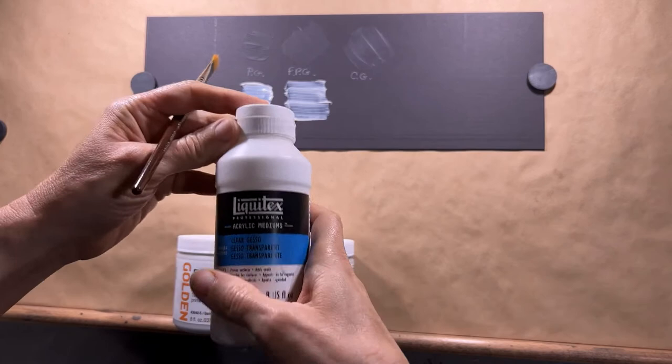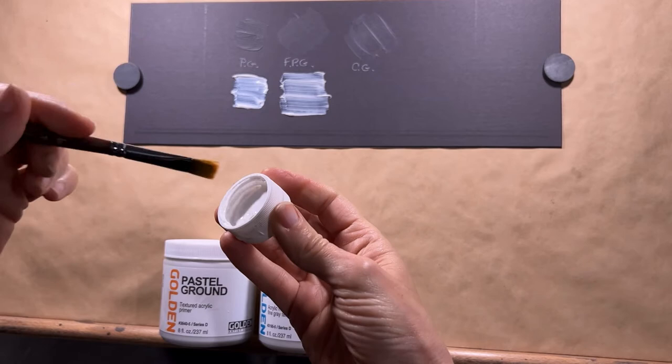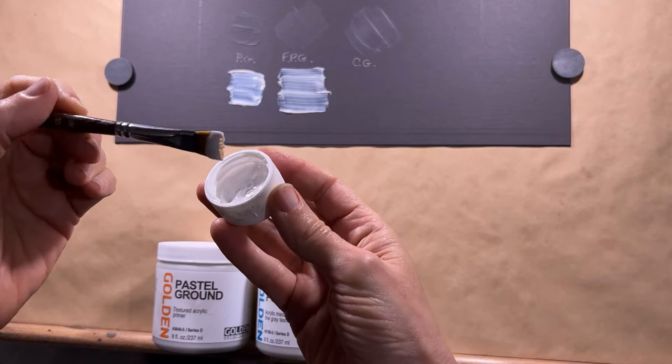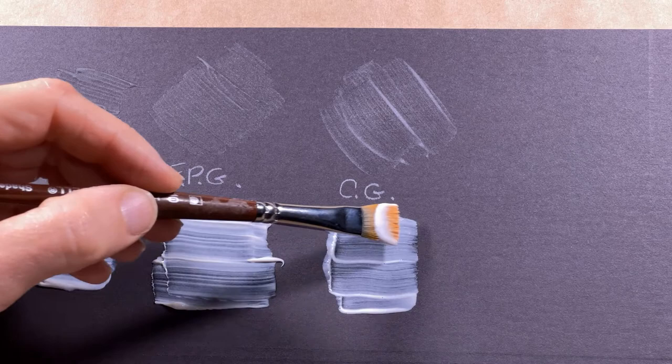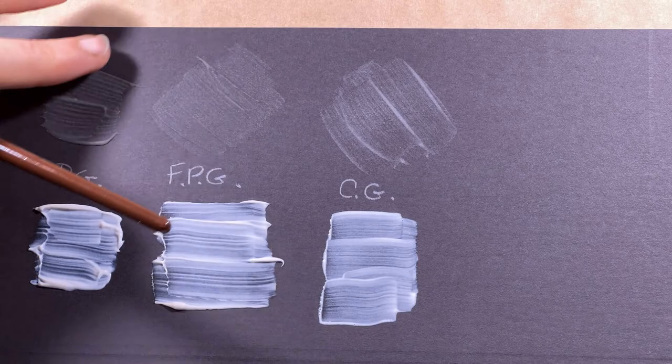Last but not least, Clear Gesso. This one, as you can hear, is a lot more liquid. Looking at it in the cap, it does have a bit of thickness to it. On the board it goes on like this — it's a little smoother when you first put it on. It doesn't leave quite as thick of ridges, but you can definitely feel those. It's a little softer and the texture is a little rougher.